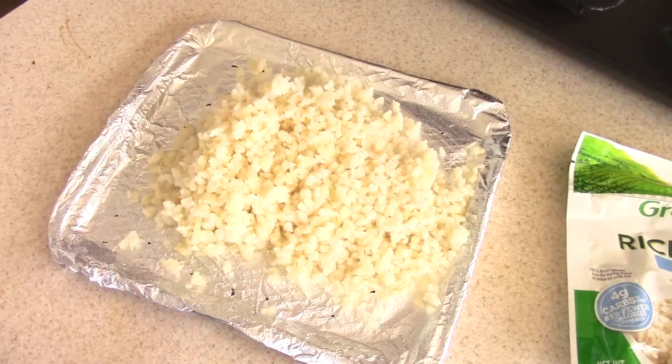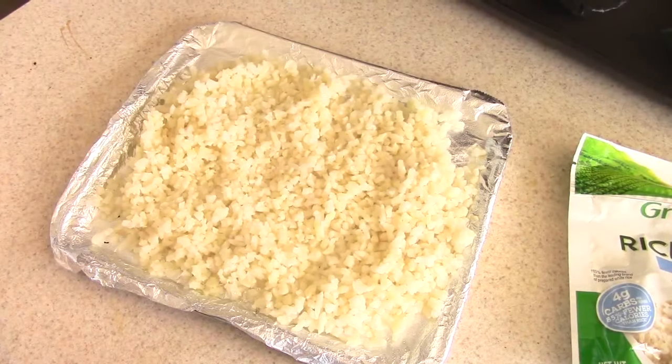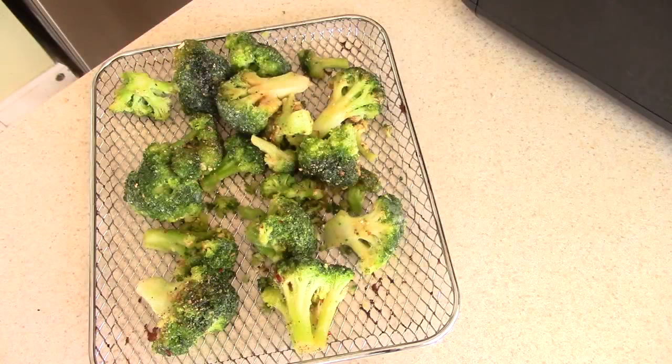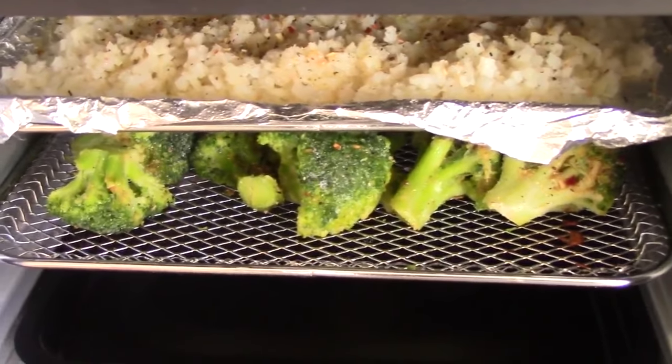We're going to put the broccoli on the bottom because broccoli does not need a lot of heat at all. If you put it at 400°F for five minutes it would probably start to burn, but it'll get less heat on the bottom rack, so we're all good.